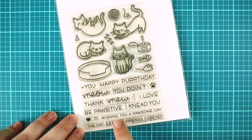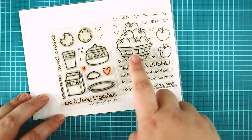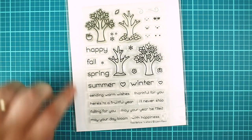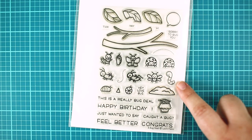Hi, it's Mona and for this project I am gonna mix lots of stamps, mainly small bits from them, so I am just showing them like this. In the description box you can find a list of the used supplies.